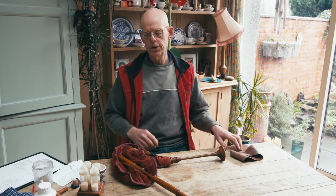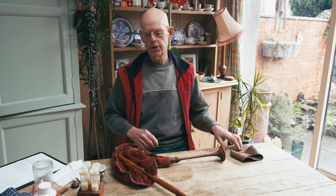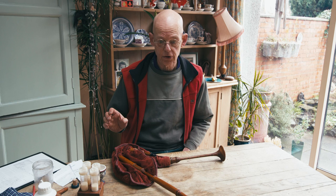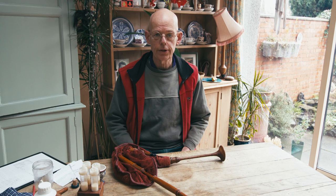Each pipe maker has adopted different ways of making bags and making pipes in general, so this applies to my pipes and may apply to your pipes as well. But if in any doubt at all, I don't want you to compromise your pipes if they're made by anyone else, so do get in touch with the maker and see what they recommend.